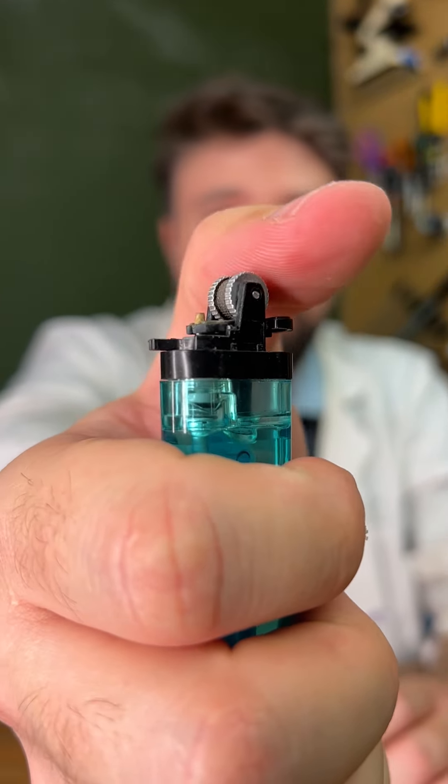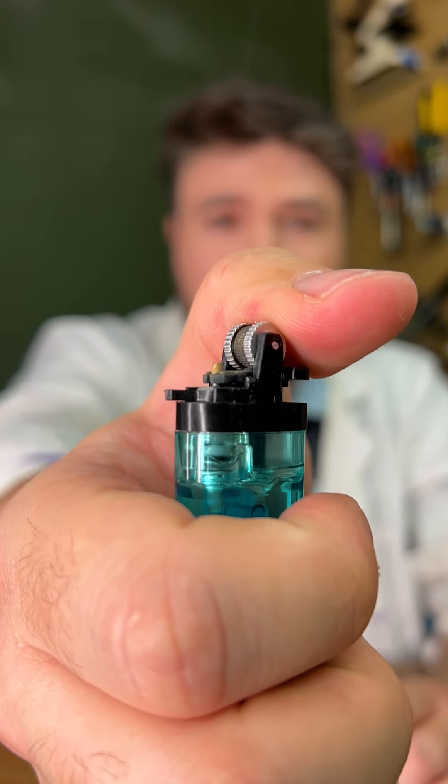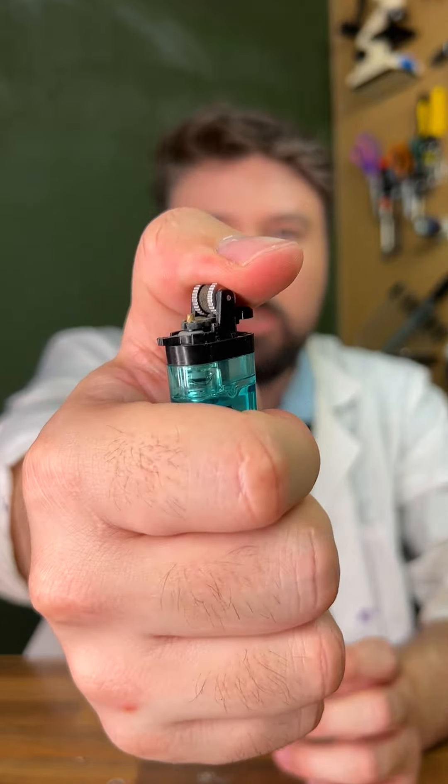Now also, at the exact same time as that, when I scroll this wheel, you can see there we're striking a flint, which is producing a spark, which obviously lights the gas. Now if we have a look at this really up close, you can see it all work together in beautiful harmony. So let's zoom into this to see exactly what it looks like.